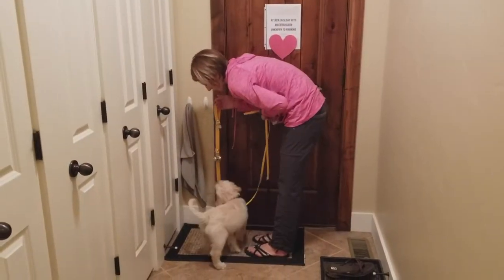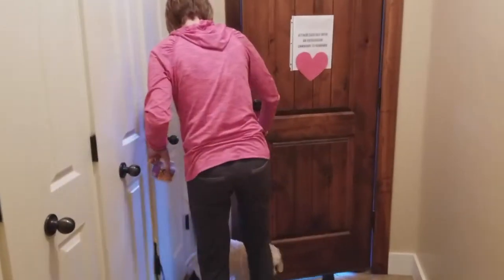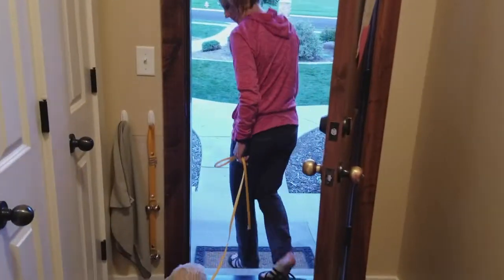This little clip shows you how to take your new puppy potty. He's ringing the bells here — I'm not always going to take them off the wall for him, but he's just beginning to learn what they are.